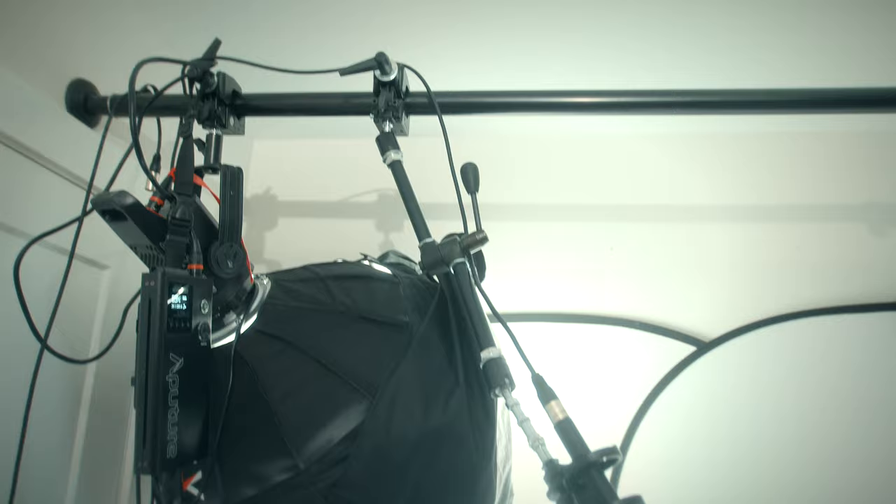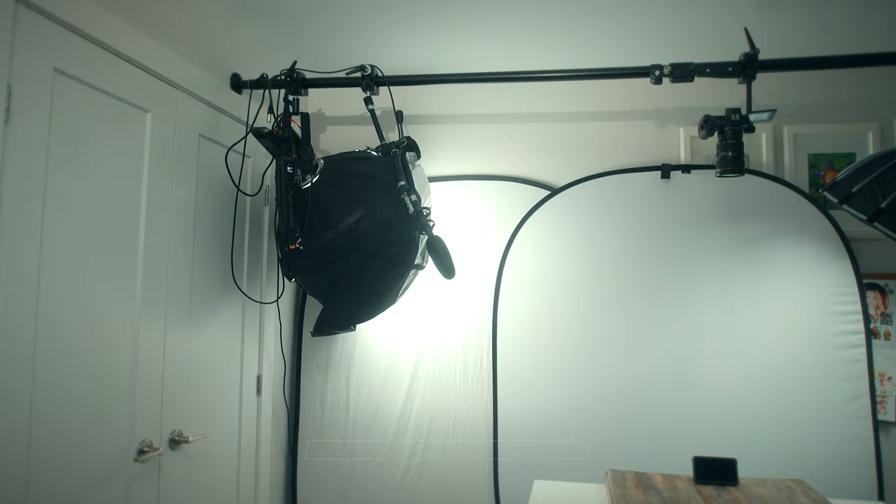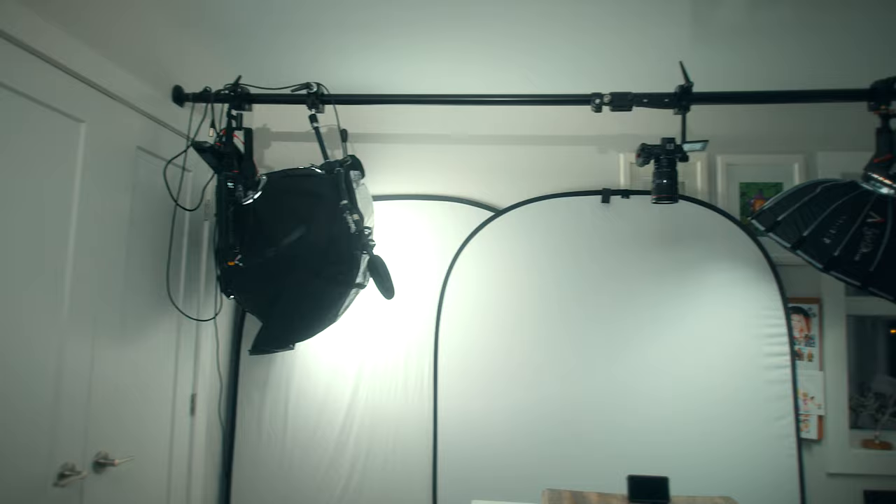The only thing you really need to be careful of is not putting too much weight on these. It can carry a total weight of 30 kilograms, or about 65 pounds for max load. As an example, the Aperture 120D with the light dome and the power bank is about 10 pounds. So you can easily get three lights, a camera, and other accessories on there.